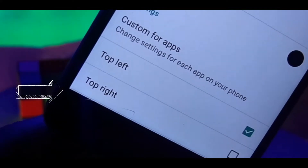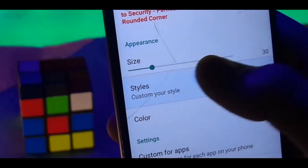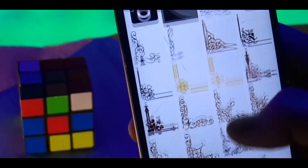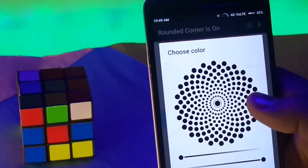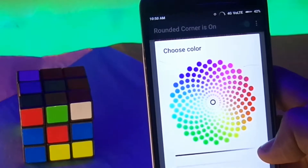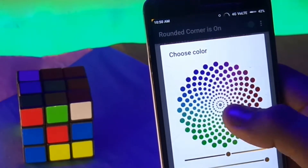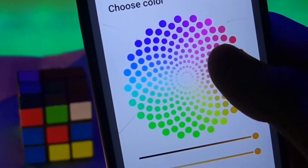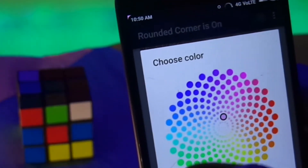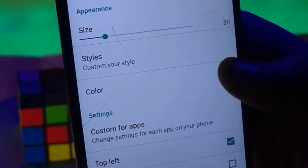This app looks simple but you can do a lot of things with it. There are many styles from which you can select, but I feel that the default one looks the best. You can also change the colors of the corners in accordance with the color of your front panel, but I personally feel it works best with black. I have doubts with colors like golden and blue, so if you have a phone with such colors, do comment below and let me know how it looks.